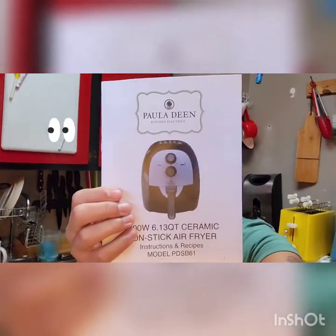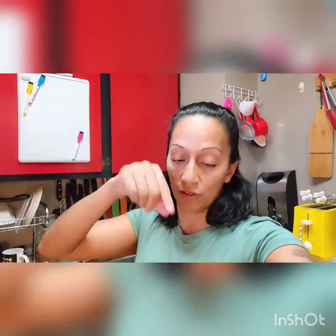Hey guys, welcome to my channel. So I'm here about to make a review on my new Paula Deen air fryer. Check that out — kitchen electrics. This is a 6.13 quart. I paid $90 for it on Amazon. The link is below, so if you're interested in purchasing it, just click the link below.